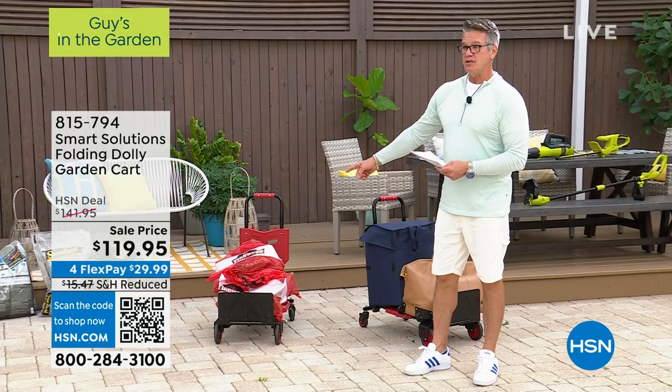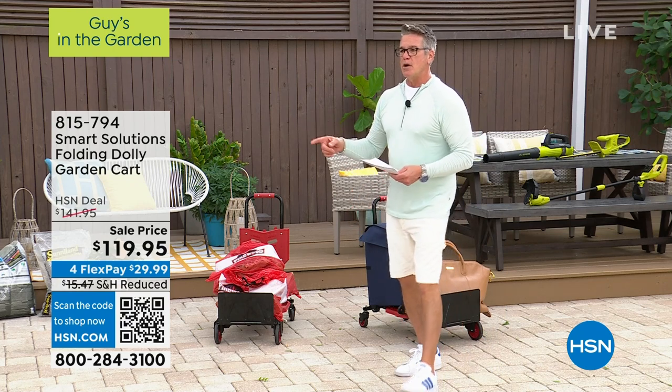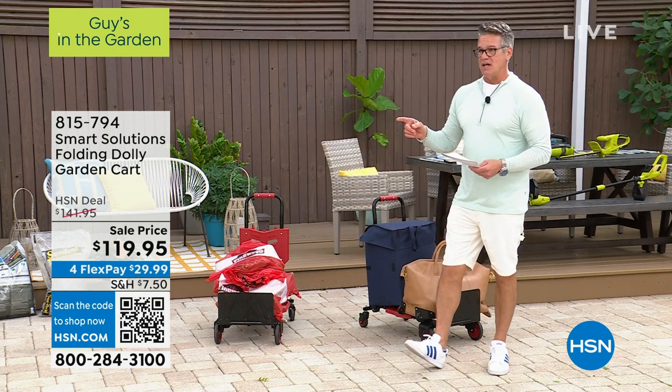Buy it today. Save. What's the original price? $141.95. It's down to $119.95.